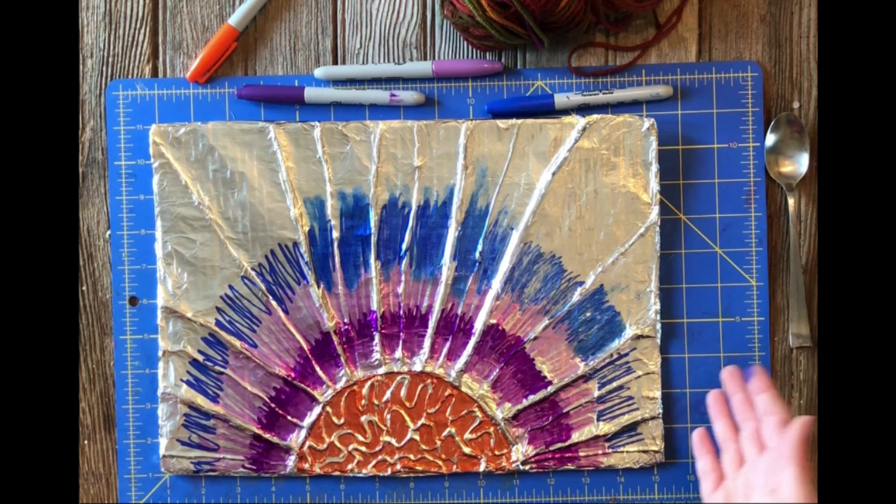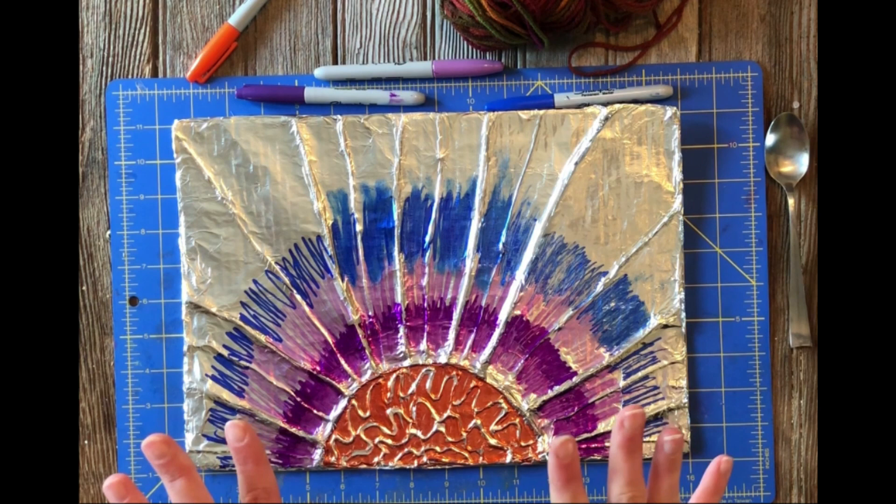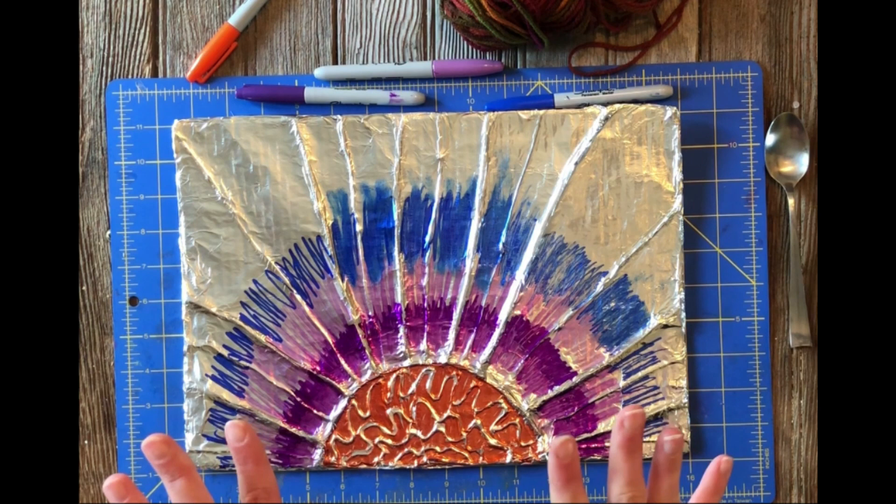So that is how we do aluminum foil embossing. I hope you guys had so much fun with me today. Send us a picture of what you created and we'll post it on our Facebook. We have summer reading coming up and there are going to be tons of extra art activities and some really fun outside activities around town. So stay tuned for that and I will see you guys at the library. Have a good day!